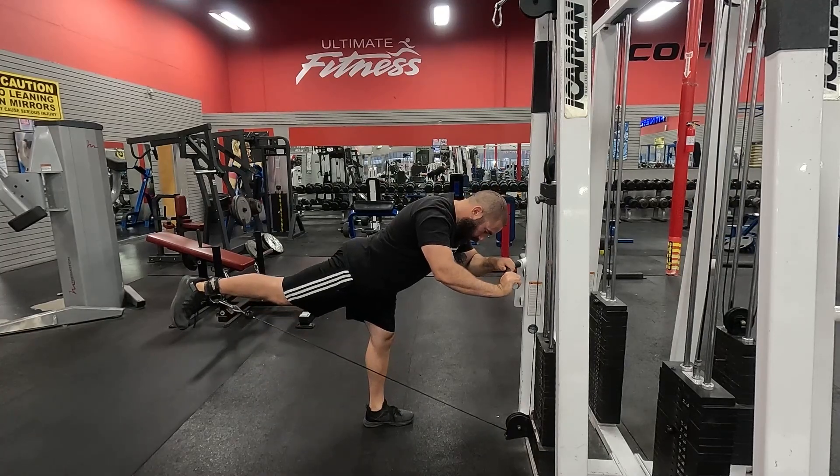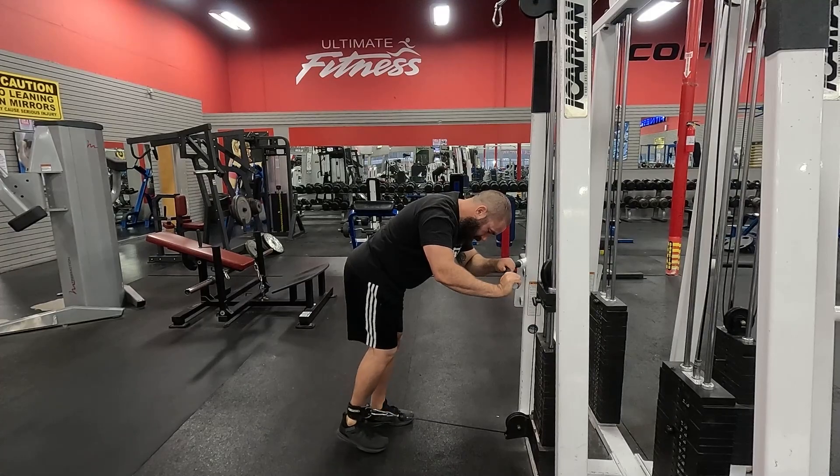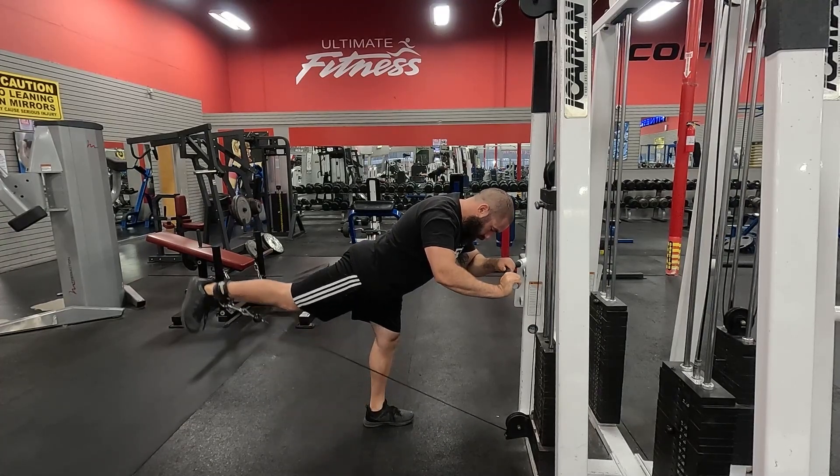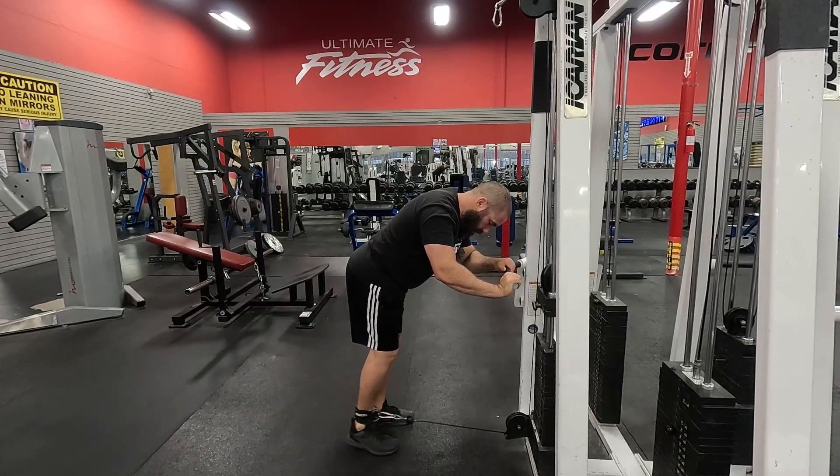Once you're ready to do the kickback, you're going to focus on squeezing with your glute, control it, and bring it back in.